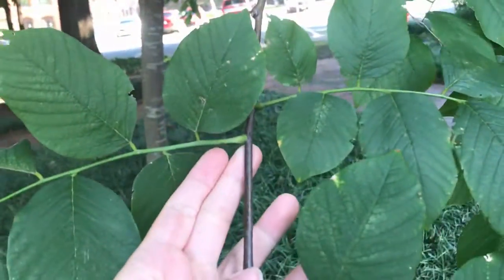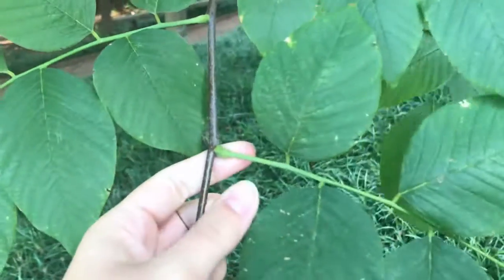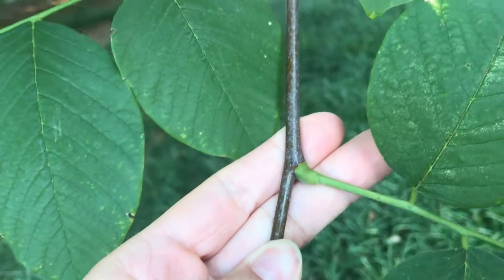Let's talk about the leaf. This tree has a really strange leaf. We've got alternate leaves — one leaf per node — and these are compound leaves, which is very common in Fabaceae. Like all our other Fabaceae plants, we've got the pulvinae, that swollen part at the base of the petiole.